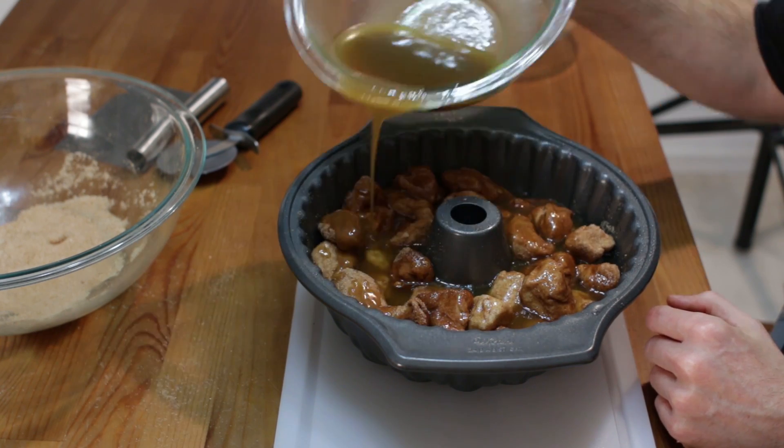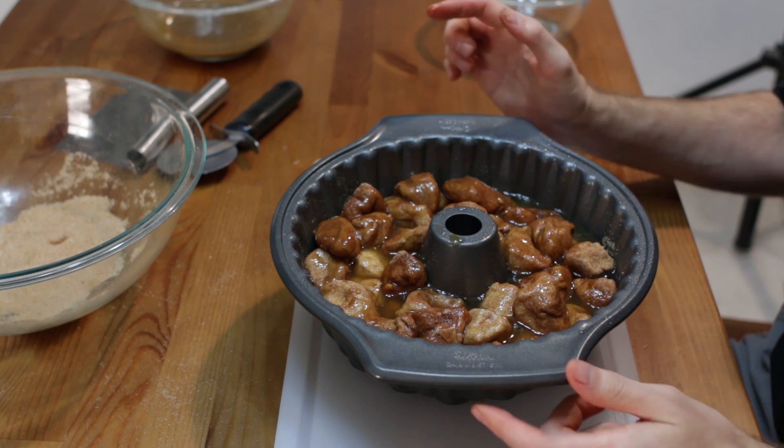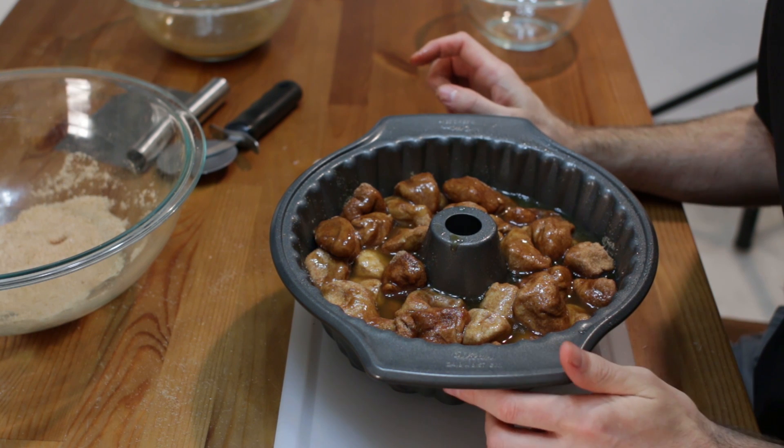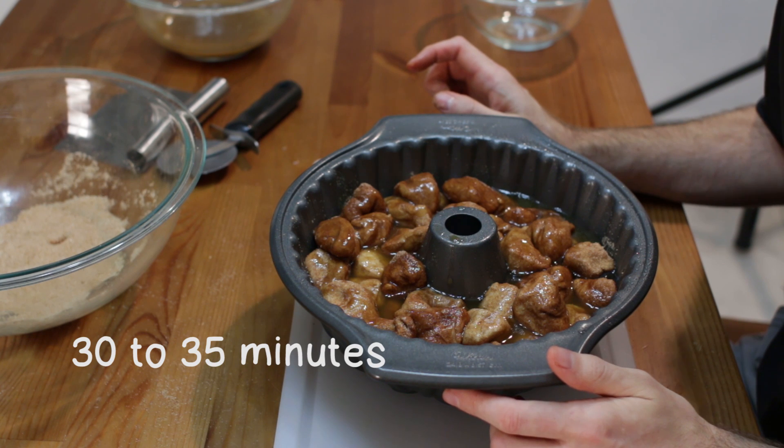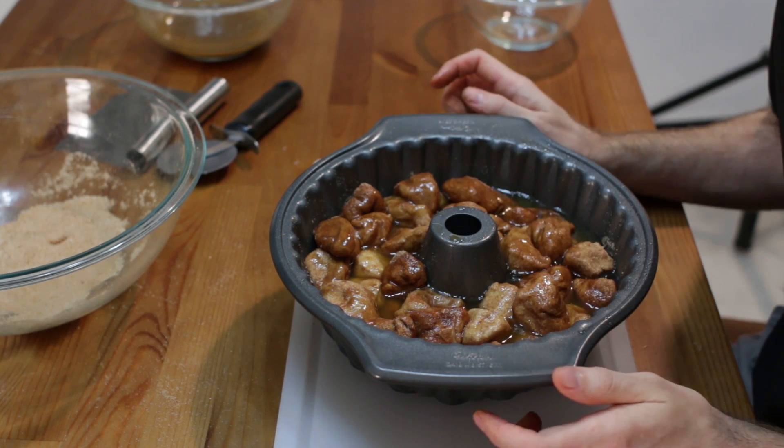I don't usually use all of it - nice gooey mess. Now we are going to bake this in the oven at 350 degrees Fahrenheit, like I mentioned, for 25 to 30 minutes until it gets nice and golden brown on top. It is going to puff up, it is going to be awesome.